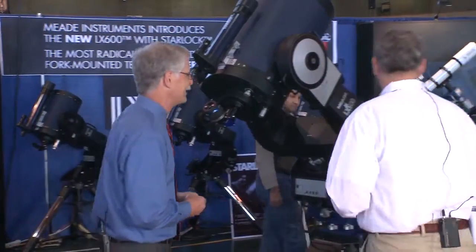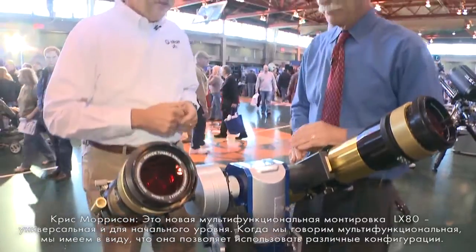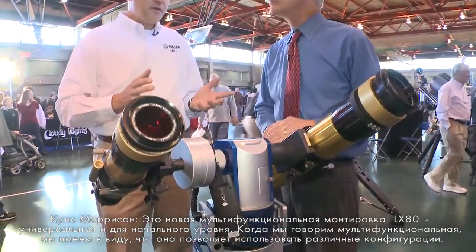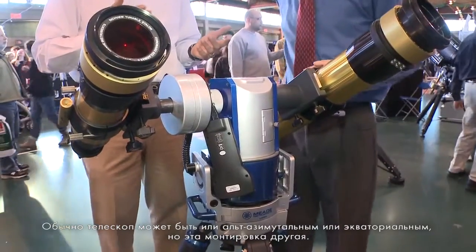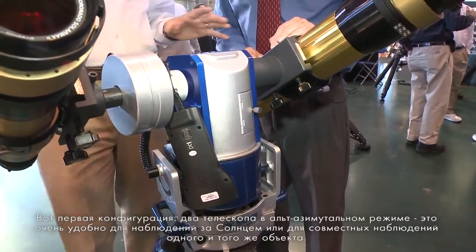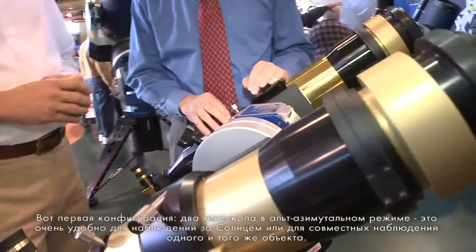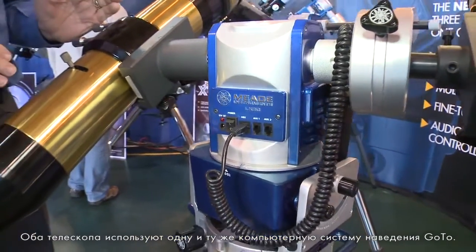This is our LX80 multi-mount. This is our entry-level, very flexible mounting system. By multi-mount, we refer to the different configurations you can achieve. A lot of our telescopes are capable of being set up in alt-az or in polar. It can be set up with dual OTAs in alt-az, which is great if you're doing solar observing or outreach — you simply want two optical tubes pointing at the same target utilizing the same computer go-to system.